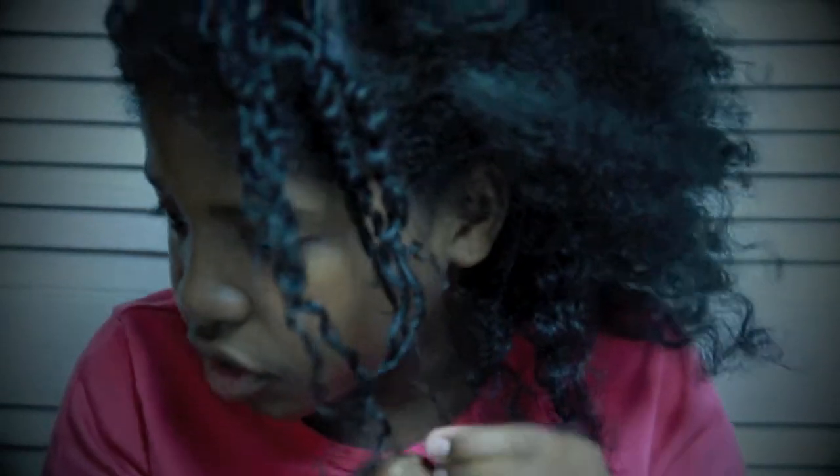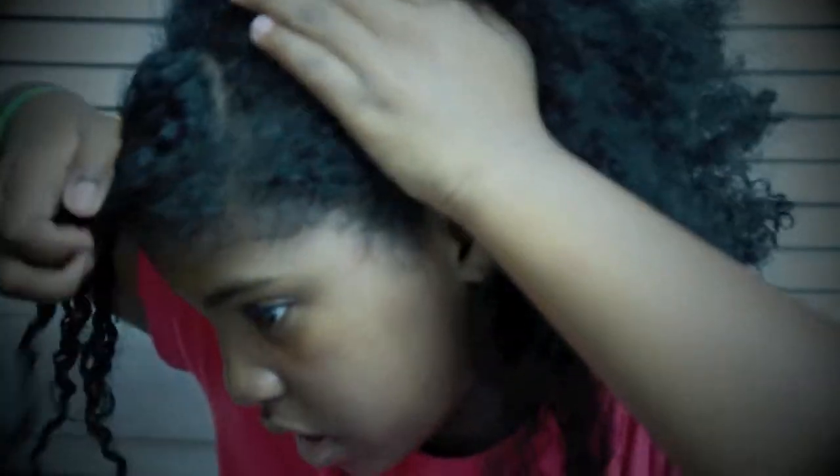It comes out very nice. I have my little bang section that I parted in earlier. Now, I wore this style out today, and I just wanted to come back and show you guys. But today I did it a little too tight, so I'm going to be doing it a bit looser. Don't do it too tight, or else the crown of your head will be feeling it when you get home.